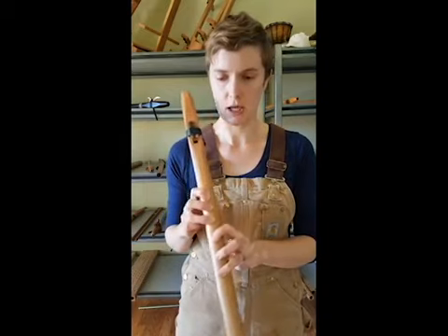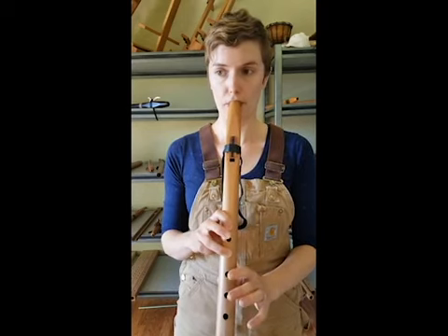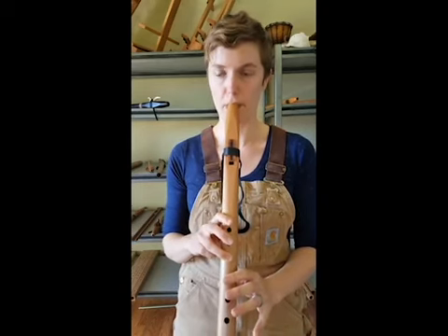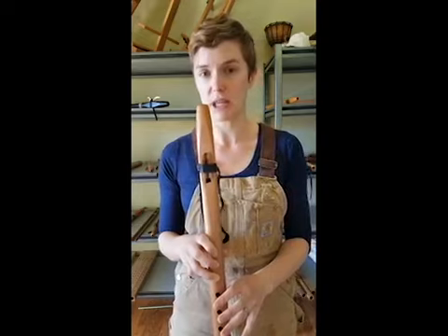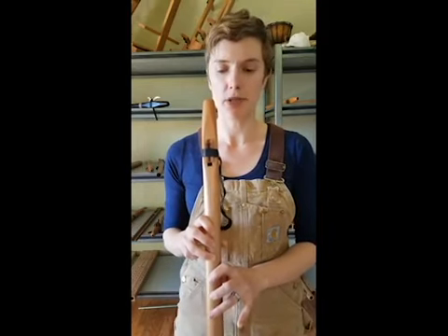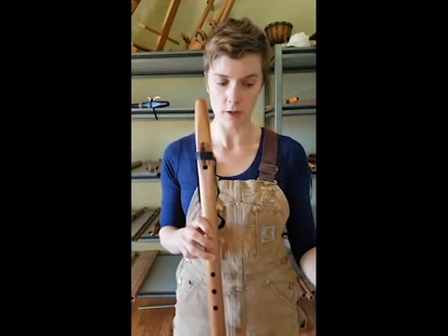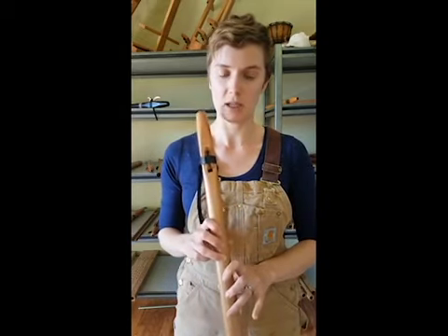I'm going to demonstrate what it sounds like if I don't blow hard enough as I go up the scale. It's really out of tune sounding, it can be really squeaky, it can sound breathy or raspy on those upper notes, or on all the notes, depending on how softly you're blowing. So, as you go up the scale, you want to increase the amount of air that you're blowing. What I would recommend doing is, if you're having that problem, just sit there and blow harder and harder until your flute sounds good. This can take a little bit of time to figure out, but once you get it, it's second nature.